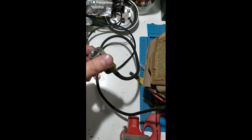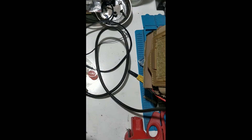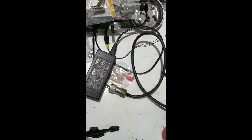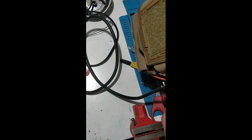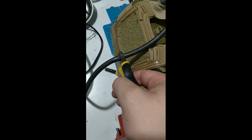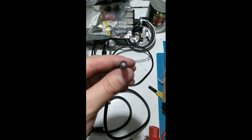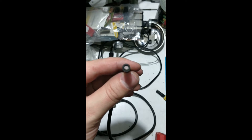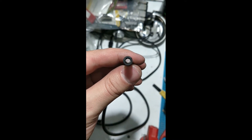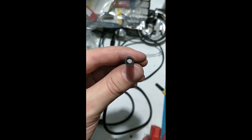Here we have the standard plug for the PNVs. We're basically just going to use some cutters and cut the wire as it goes, basically just snap the wire.